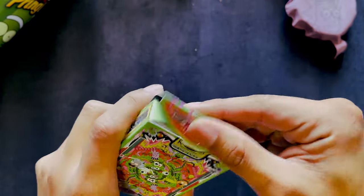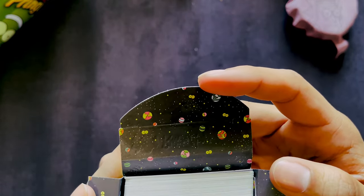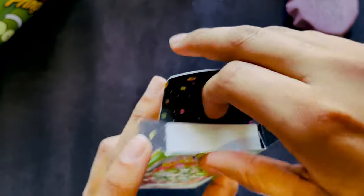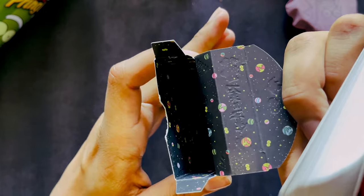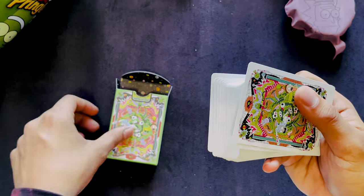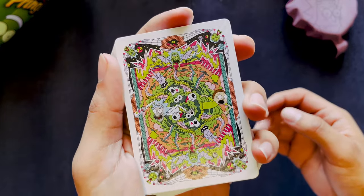So let's crack into this bad boy right here. The inside is meant to look like outer space with eyeballs and planets, and that extends to the inside. And here is the deck. Look at this artwork.